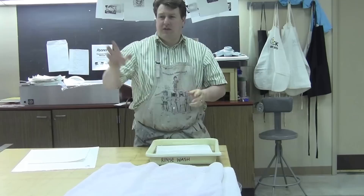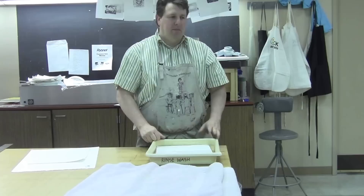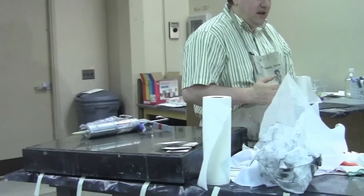Here at Pierce, we've got a large sink with several of these trays. You can put a piece of tape on the trays and write your name on it so you won't get it mixed up. We'll return to our paper in a moment. Let's head over to the inking station and talk about how you're going to end up inking your plate and preparing your plate.